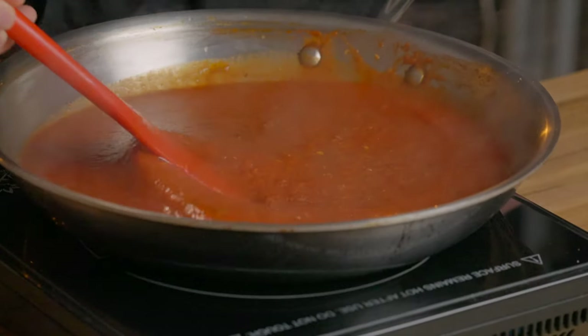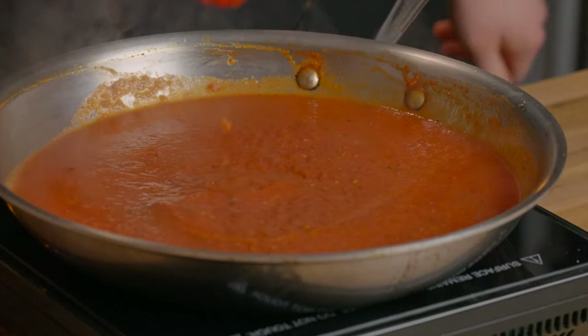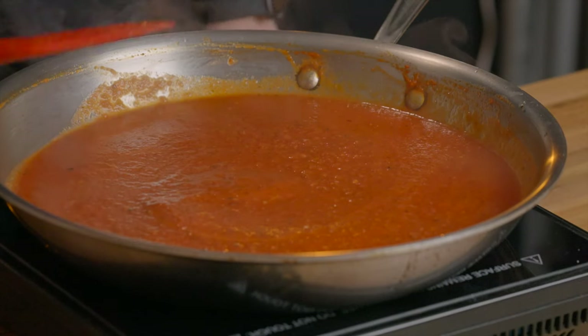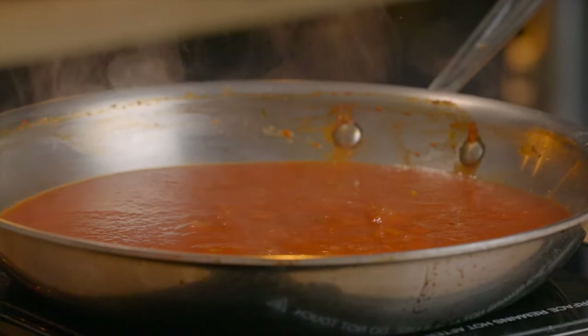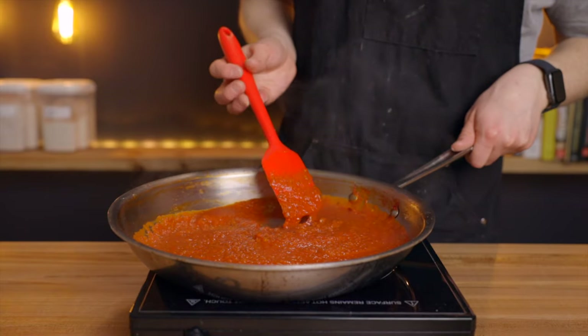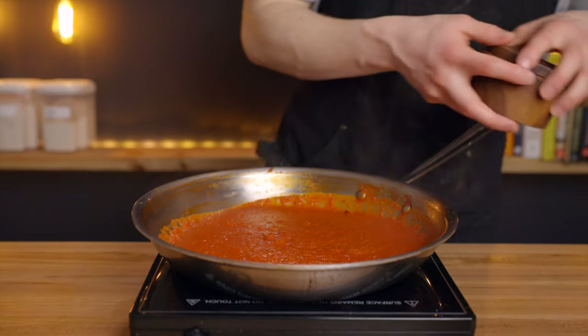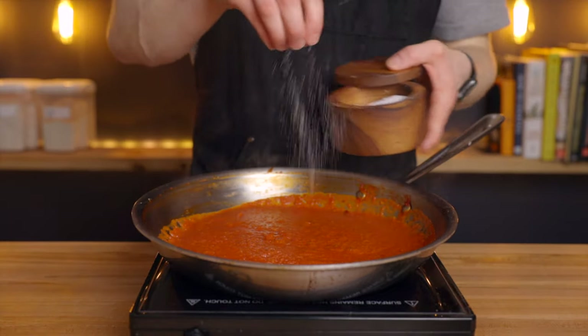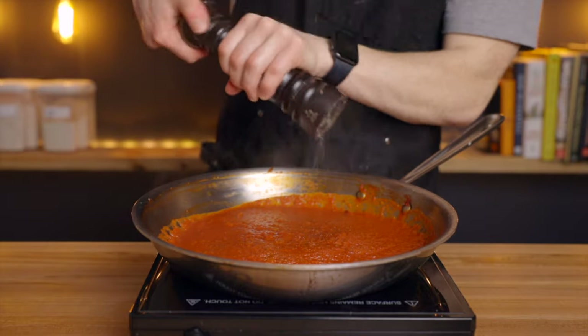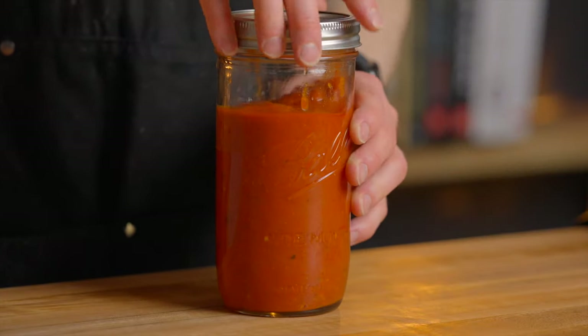If you're using a narrow saucepan it'll take a very long time to reduce, so I definitely recommend using a wide pan or skillet. This will be enough sauce for two small pizzas, so if you're only making one, you can cut this recipe in half. Once the sauce is reduced, give it another taste and season with salt and pepper as necessary. You can also add more oregano, thyme, or red pepper flakes if you feel it needs it, then set that aside.